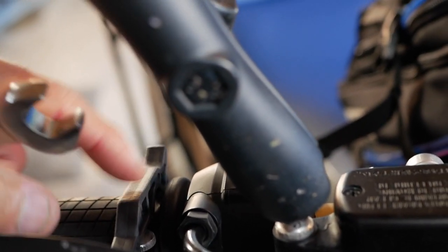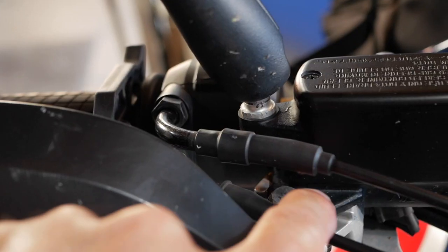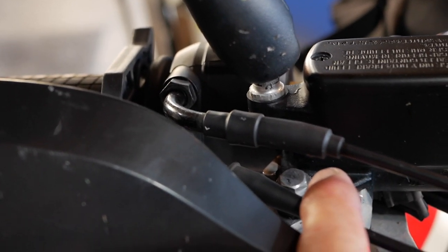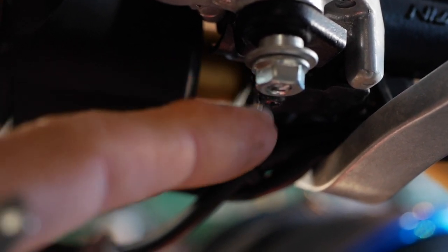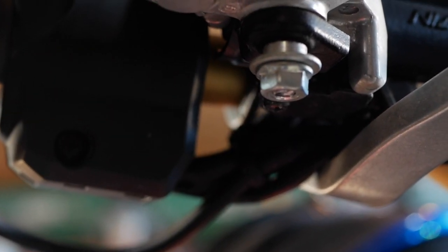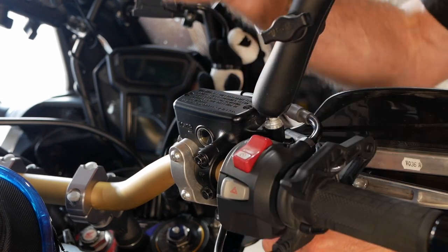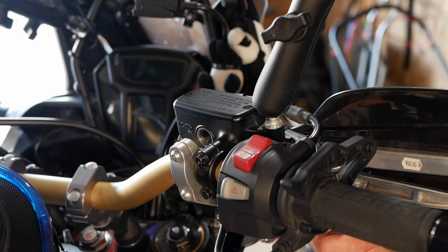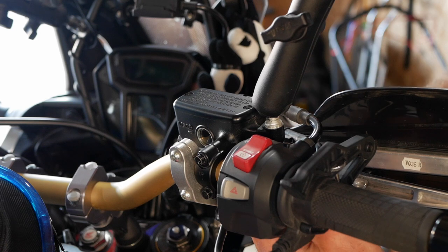The first step is to loosen up the nut holding the cables so you can bring it out of the way and then remove the bolt that's holding the lever. On the bottom there is a nut holding the whole screw, so first you have to undo that nut and then you can unscrew the top part and remove it. I'll loosen that locking nut — that's the 14-millimeter wrench. The screws holding the brake lever are 10 millimeters.